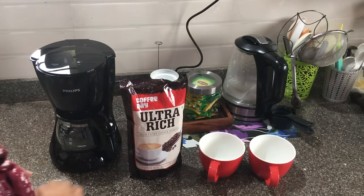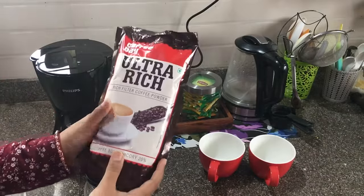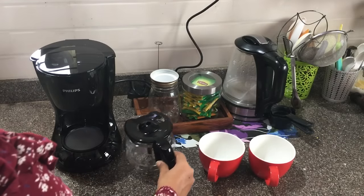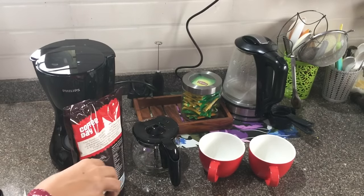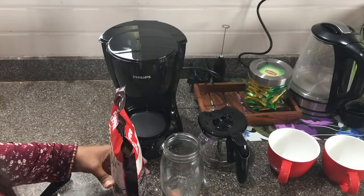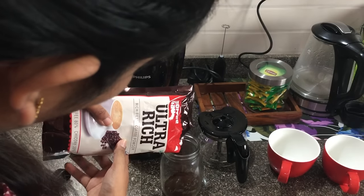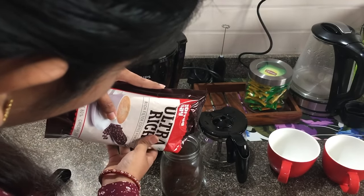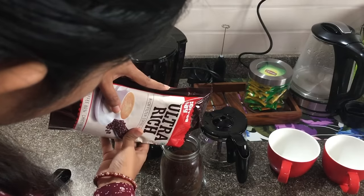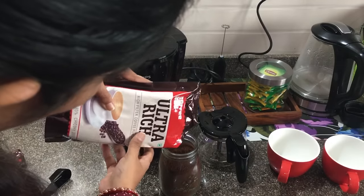Now we will prepare the coffee. I will show you the normal filter coffee. I am preparing it for the first time, so going on the taste will change. I am preferring 1 is to 1 — like 1 spoon for 1 cup of coffee. Depending on how dark or low flavor you need, you can adjust the coffee amount. Here I am using CCD Ultra Rich coffee powder because I am a good fan of CCD coffee. We also ordered this online along with the coffee maker and both arrived this morning. They have really packed it well and sanitized the product.